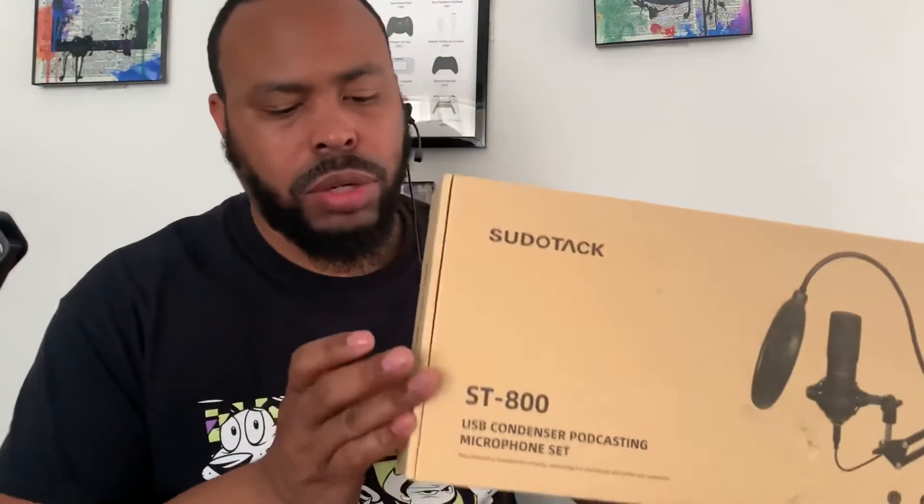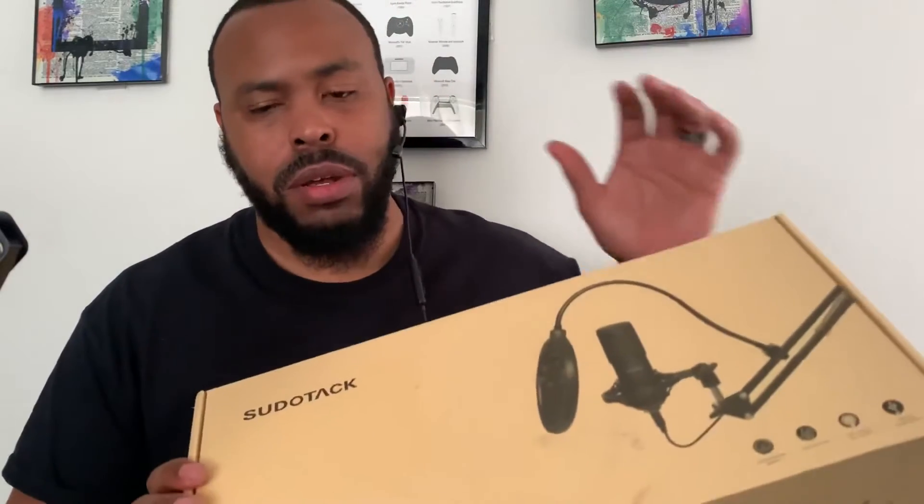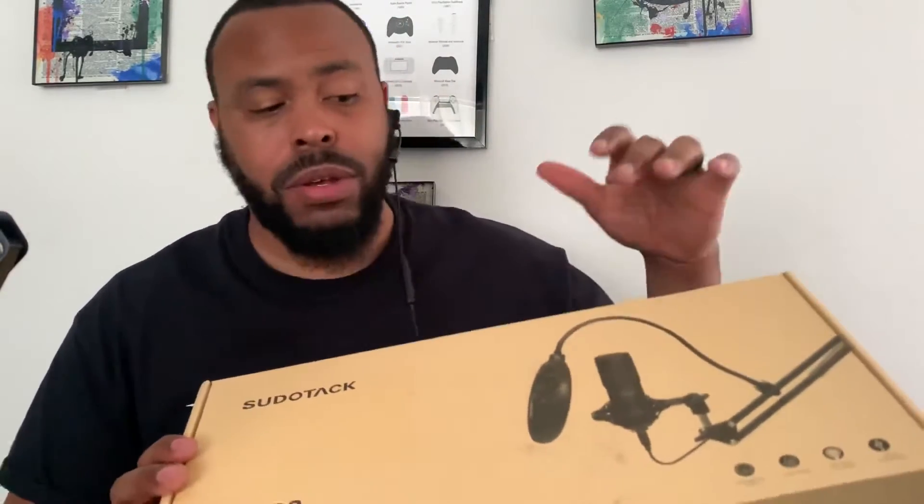It is called the Sudotack USB condenser podcasting microphone set. Everything that you see in this picture comes along with it — you get the microphone, you get the pop filter, you also get a wind cap, you get the boom arm, the shock mount, the whole nine.